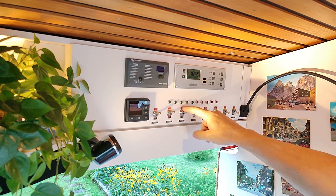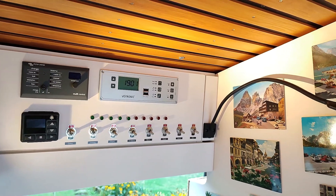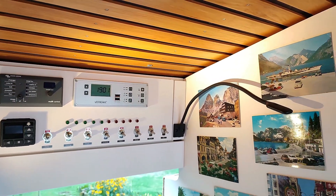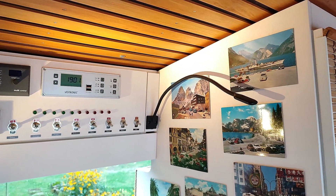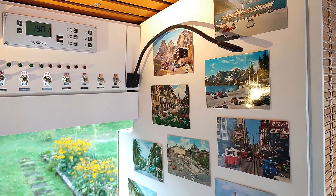This switchboard also contains the Vatronic Jupiter, the remote control for the Eberspächer diesel heater, and the control panel for the Victron MultiPlus inverter. And just for show, also a bunch of random LED lights.